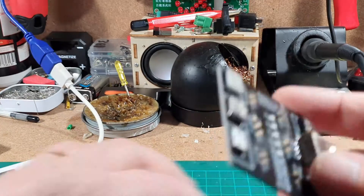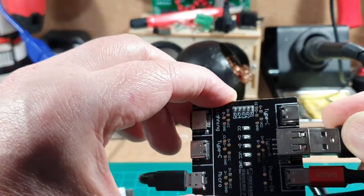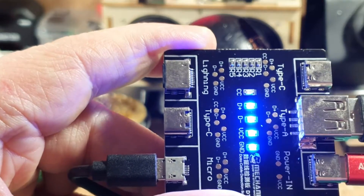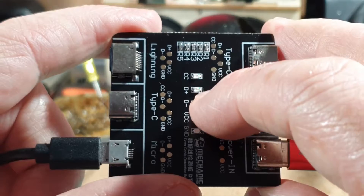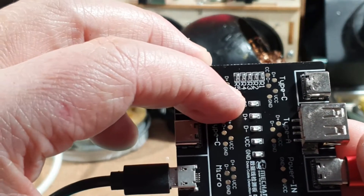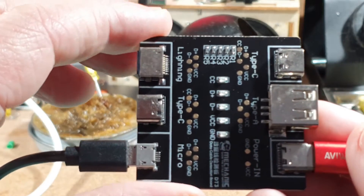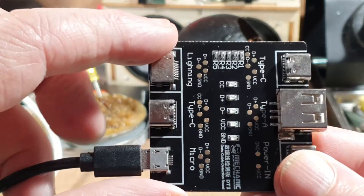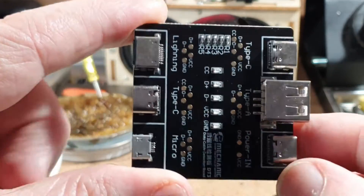Let's pull that out and test another micro USB cable — this time we get four lights: data plus, data minus, power, and ground. The only light not illuminated is the CC at the top. I believe CC stands for cable connection, where the charger talks to the device to negotiate charging speed and power. It may also relate to the lightning cable connection, but I don't have an iPhone to test that.